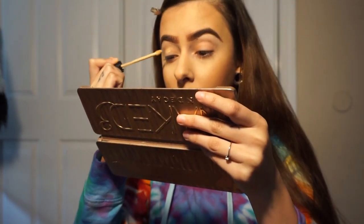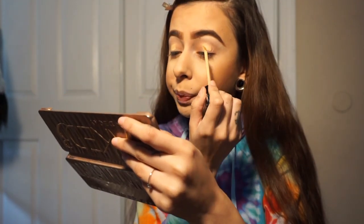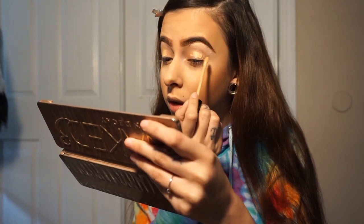So first things first, we are going to conceal our eyes because I feel like when you put concealer on, it comes out a lot brighter. I am using my Catrice one, it's M27 warm. I'm just going to put it all over the lid. I love the Catrice concealer because it's very full coverage, like her foundation, and it doesn't crease.